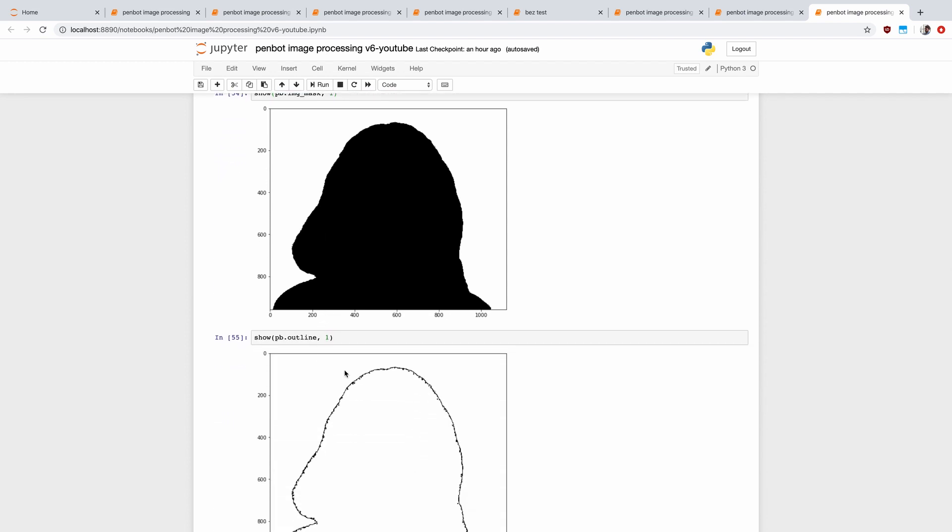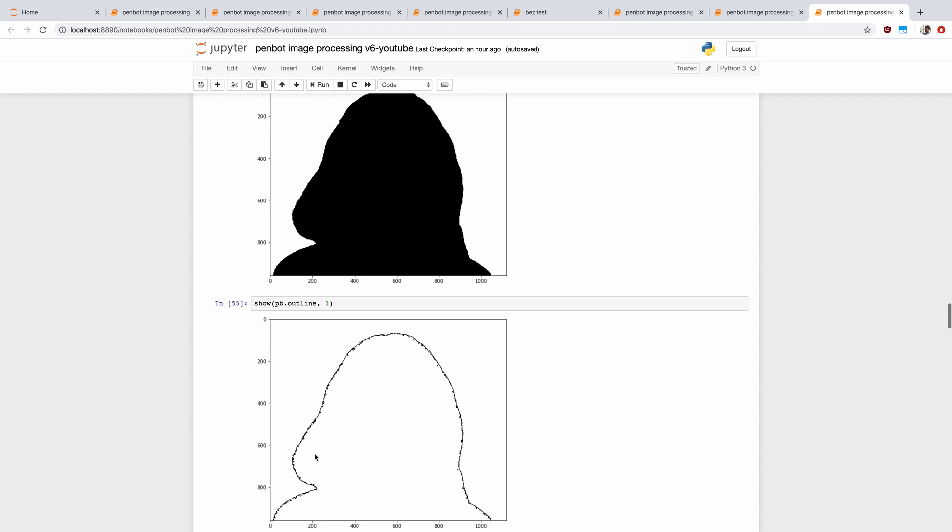From the mask we automatically generate an outline. This helps us draw lines around the edge and make the image a little bit more defined.